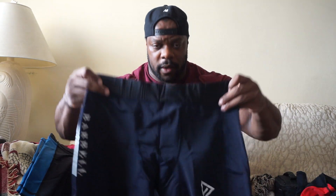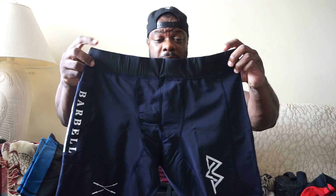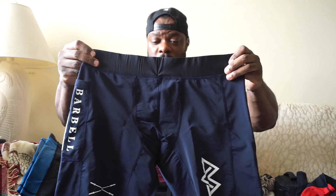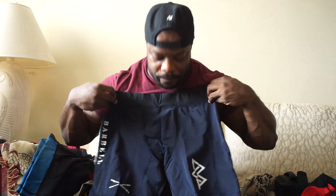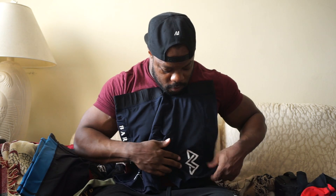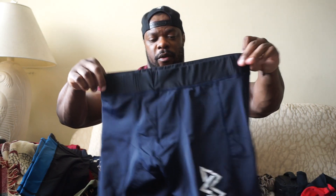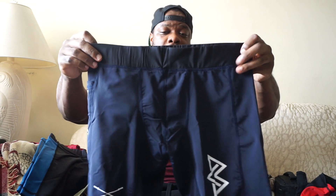These — I don't know if you can tell on camera — are actually navy blue, they're not black. The waistband's black but the shorts are navy blue with white symbols and white writing. The front has the BC symbol in white, crossing barbells in white. On the side for the cell phone pocket we got Barbell Commission written in white. Very basic but just realize they are navy blue, not black.